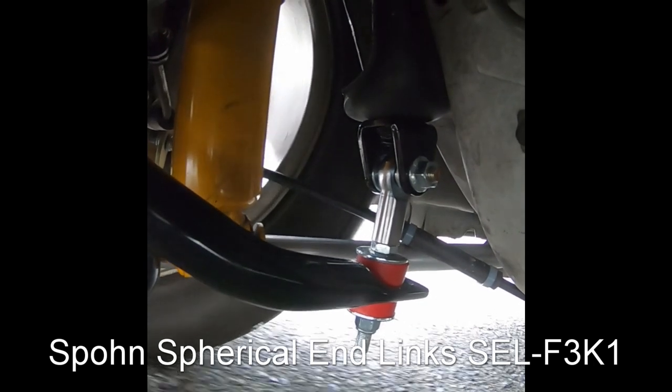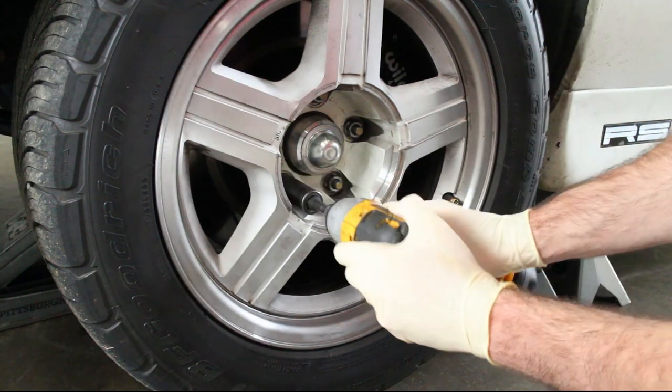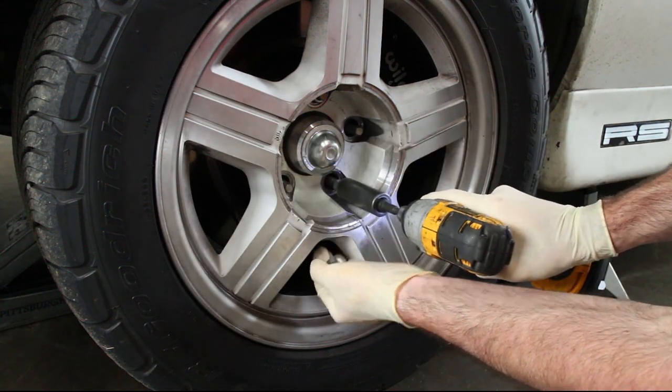Today we'll be installing the Spoon Rod End Sway Bar End Links. The first step is to support your car with jack stands and then remove the tires.